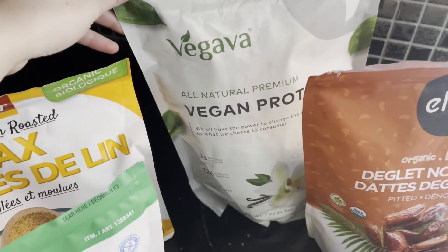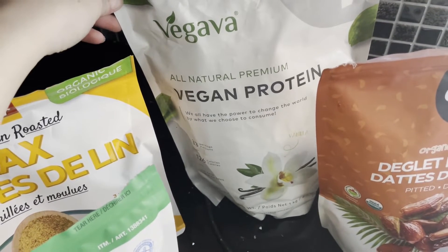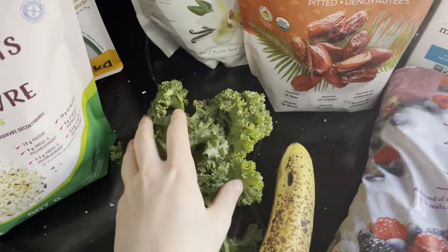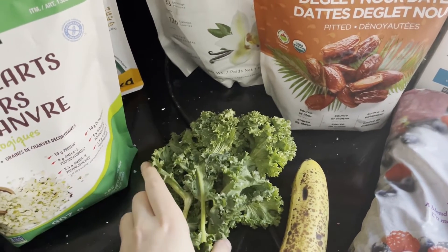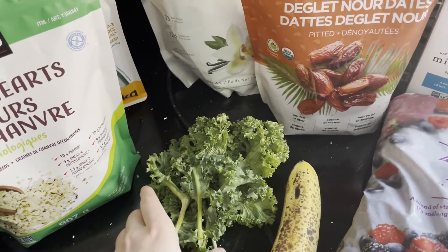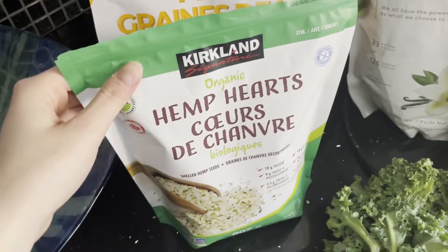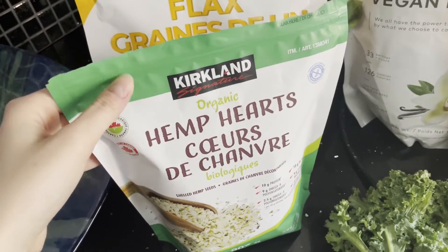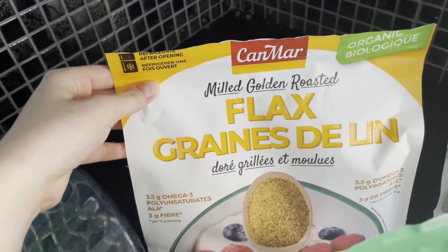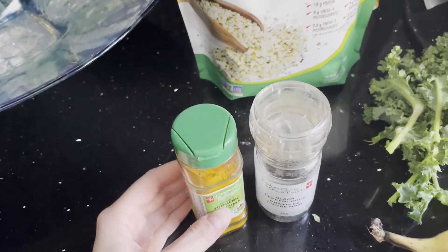Then I've got this protein powder here — it's a vegan vanilla protein powder. Then I've got a bit of kale here. I add this because I like to get my greens in and I don't really taste it all that much in the smoothie. And I've got hemp seeds here and then some ground flax seeds.